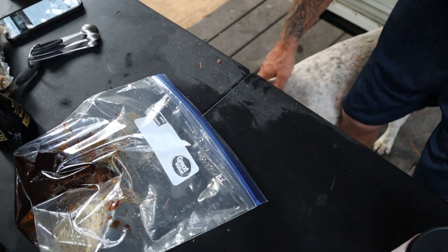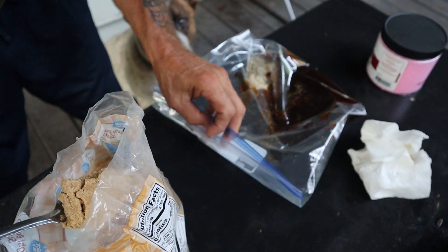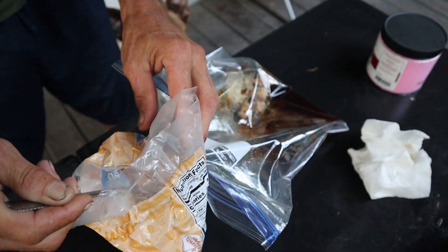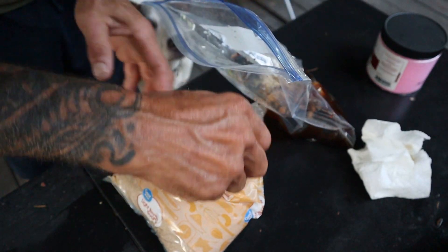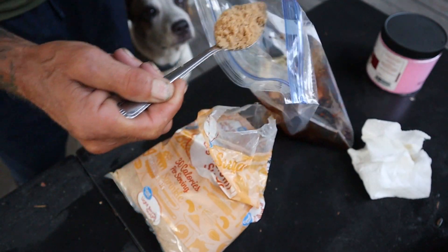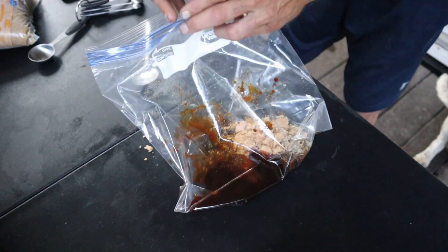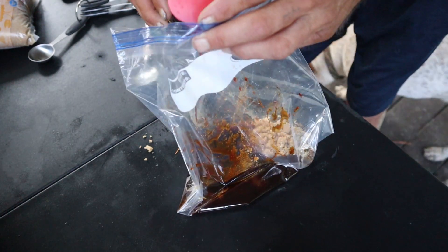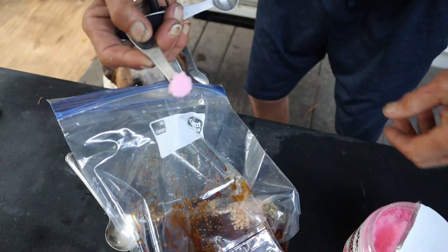The dog Blaze smells the goodies — gotta keep his nose out of here, he'll snatch it off the table. Next we're going to add — just kind of eyeball it — a few heaping spoonfuls of light brown sugar. This is going to add that sweetness. Last couple of ingredients: we have some regular soy sauce, just going to eyeball it and put it in — not too much, just enough to add that little bit of flavor.